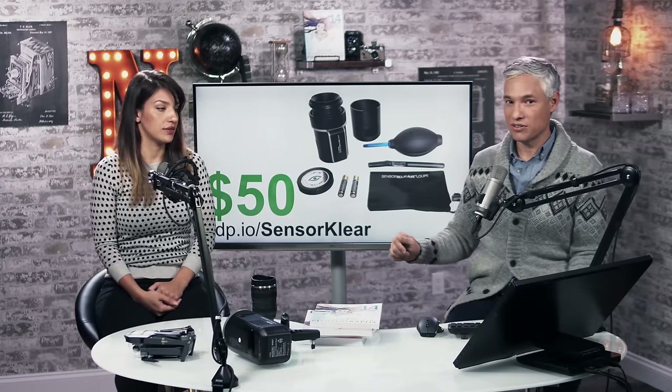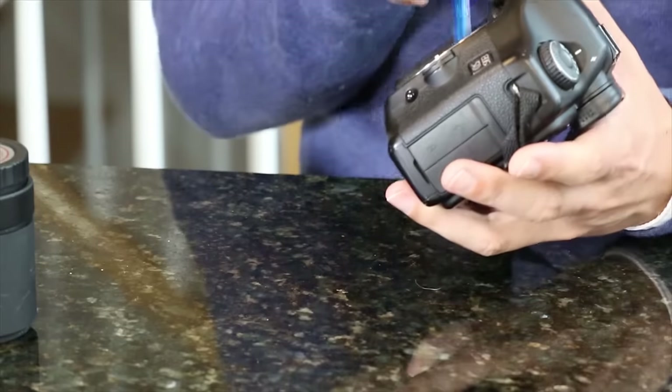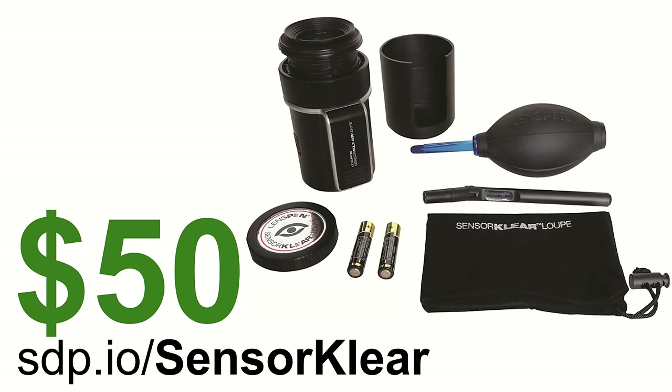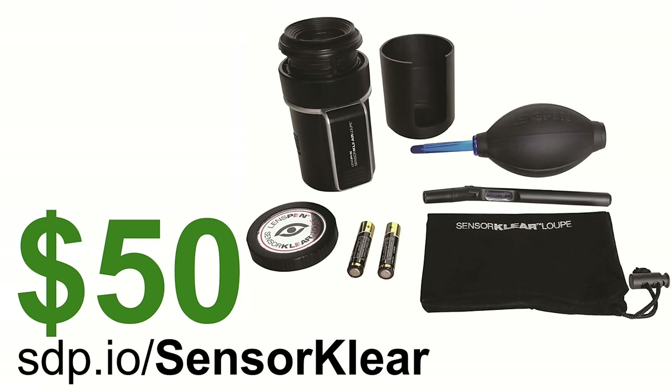Inevitably you'll get dust on your sensor. A lot of people send it in, which can be expensive. We always just clean it ourselves. I've been using this Sensor Clear kit for a long time. It's $50, which is kind of expensive, but it's cheaper than sending it in. It comes with a jeweler's loupe so you can actually see the dust. I've tried a bunch of different cleaning kits and this one just gets the job done.